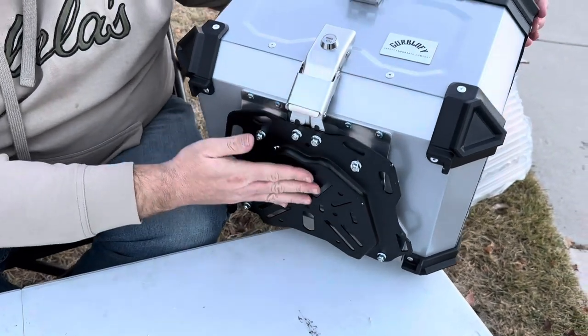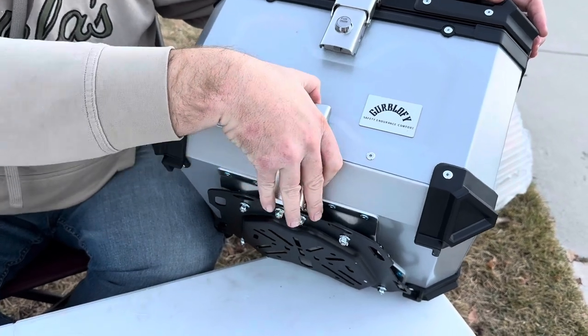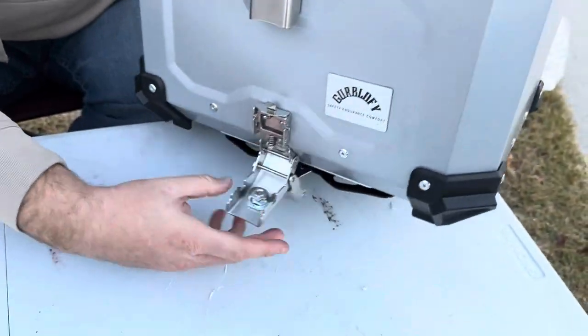Also when you have it on the mounting bracket, you have this to secure it as well. It has a button right up here like that.